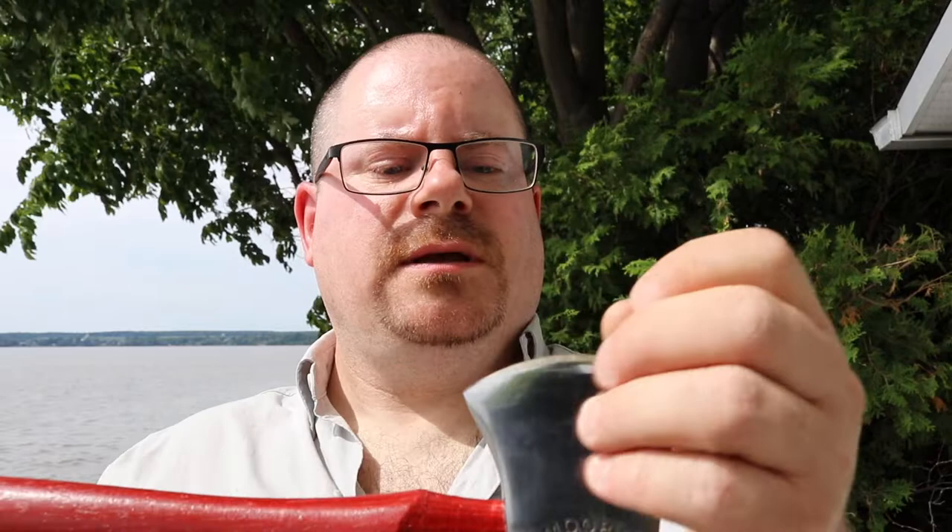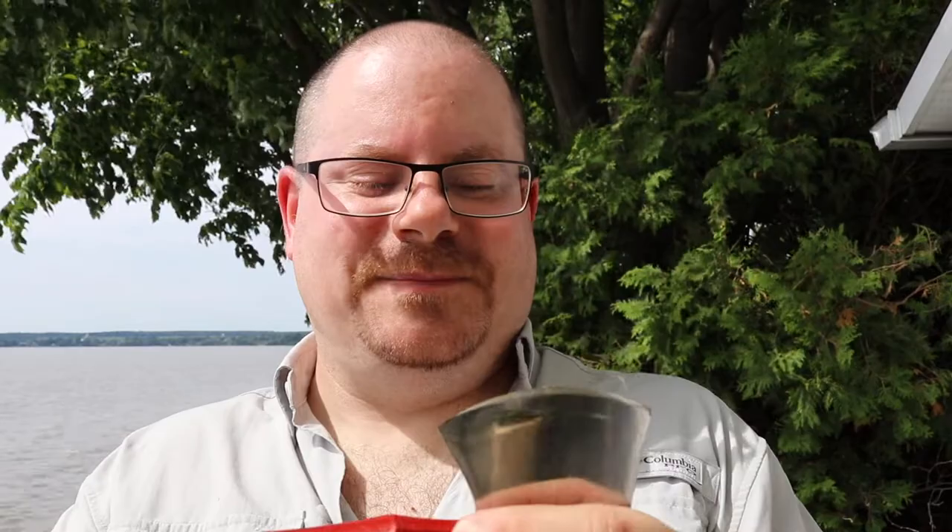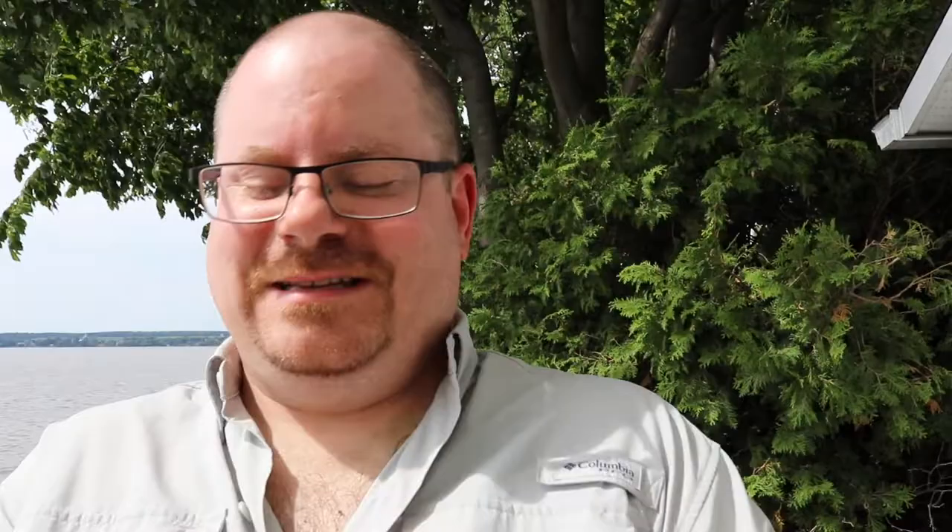It's a family-run knife-making company, and they make knives sort of in the old school Case idiom. This is the only axe they make, and because it's the only axe they make, it's listed on their website under Specialty Knives. It is, I believe, $55 US direct from moremaker.com.